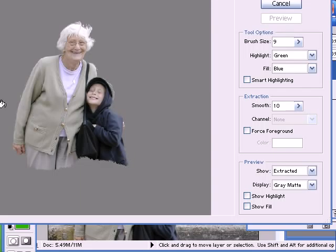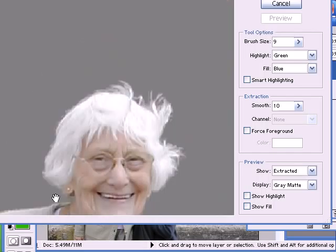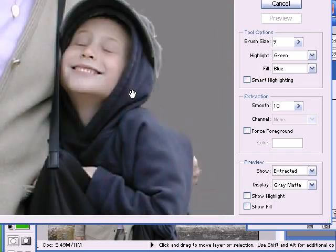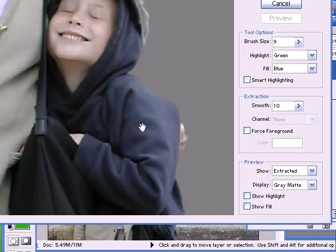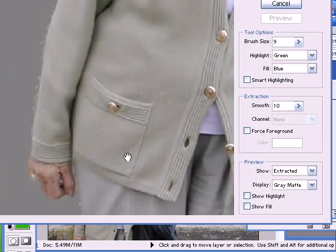I'll press the preview button. Let's zoom in to have a look how it's come out. There are a few artefacts here which I can clean up, but the hair has come out quite nicely. Yeah, that's actually come out quite well.